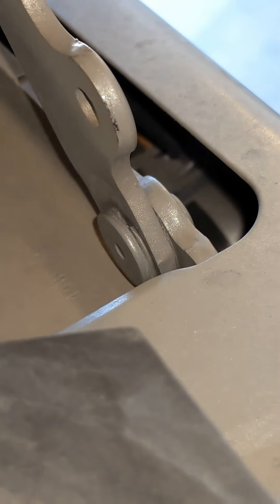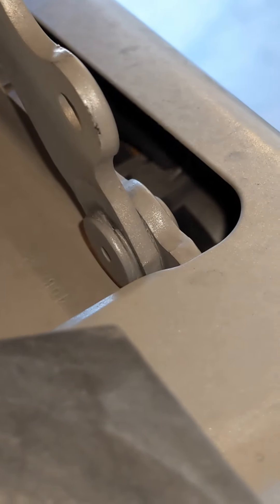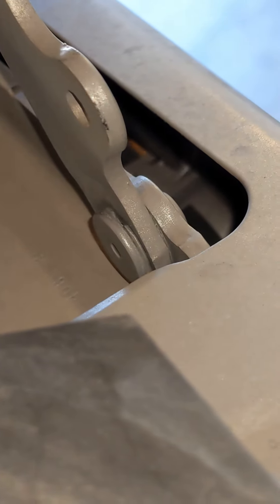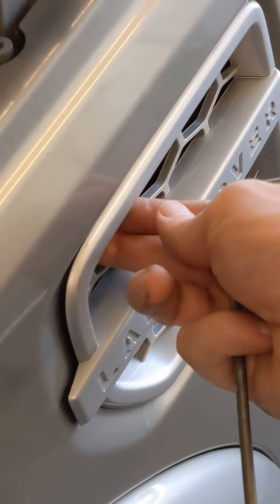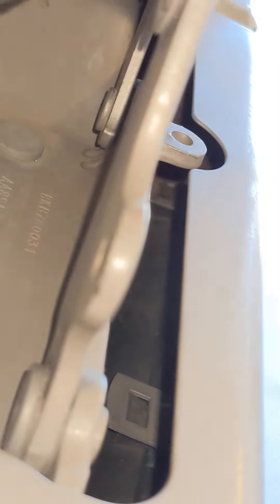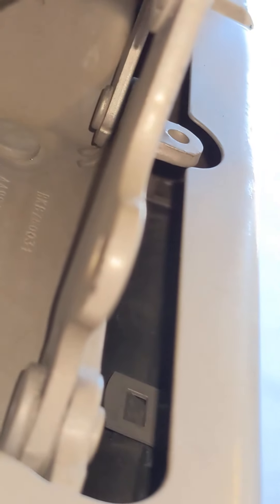That part of the tab right there needs to get pushed down with one hand while you pull right here with the other hand. You'll get it, and there's another one right back here. Same thing for the second tab — it's a little bit farther back.